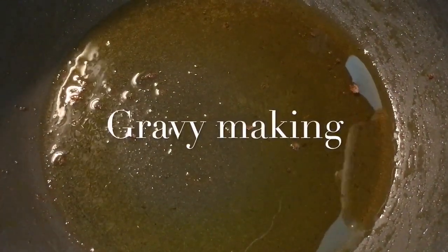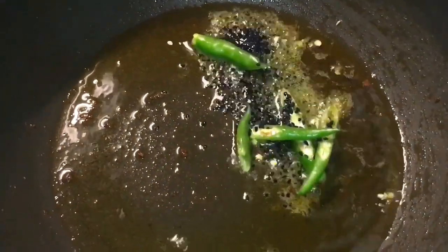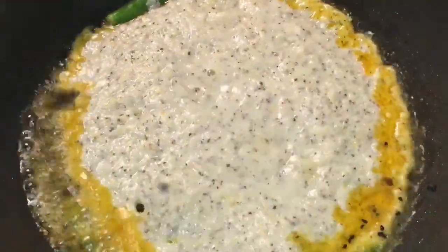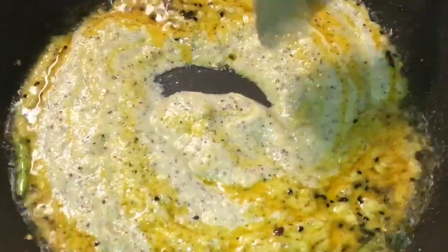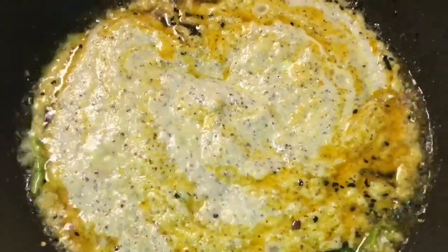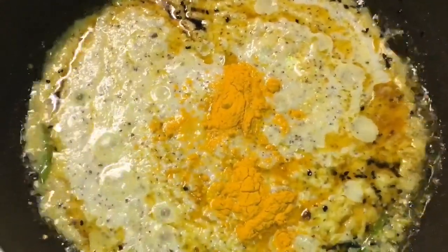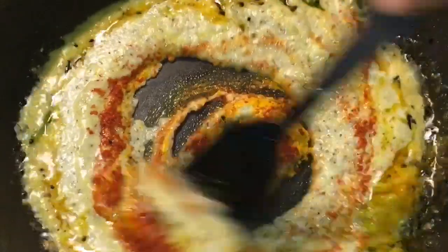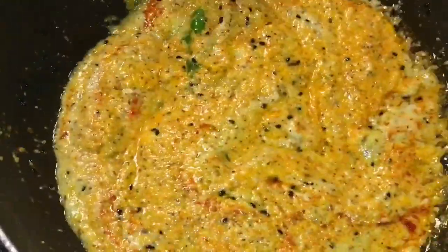Now in the same pan, put green chillies or harimirchi, and kalonji, that means nigella seeds, also called kalo jeera. Now add some paste ingredients and mix it. Add 1 teaspoon of haldi powder, or turmeric powder. Add 1 teaspoon of Kashmiri red chilli powder. Now mix them all and let them cook for a while.